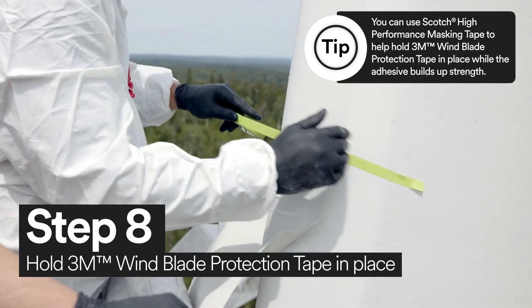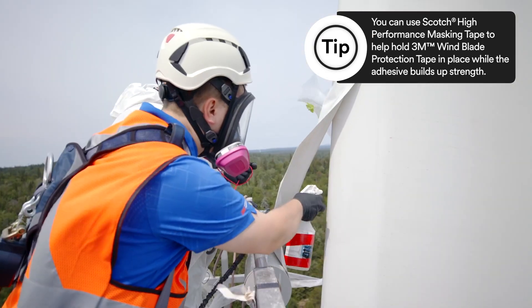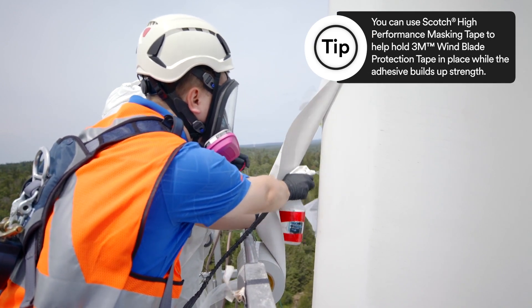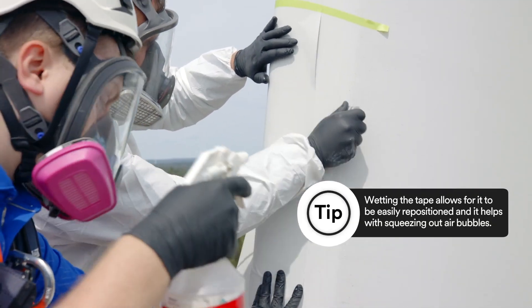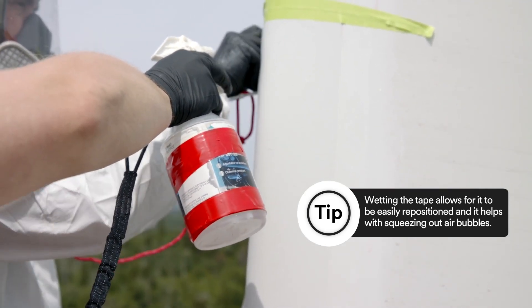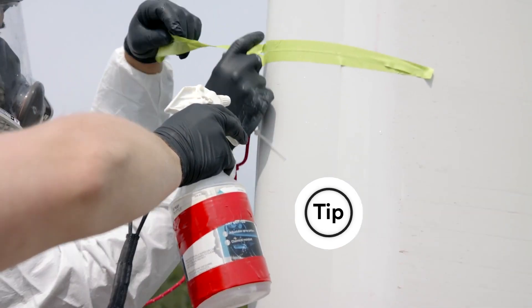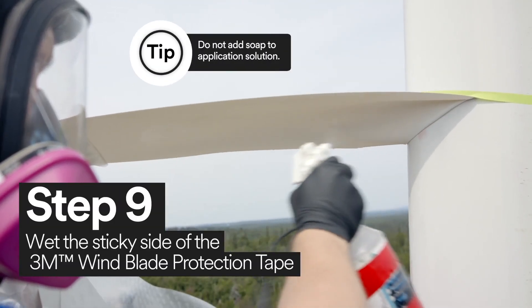Using Scotch High Performance Masking Tape, hold the 3M Windblade Protection Tape in place and wet the surface with the application solution. Once the 3M Windblade Protection Tape is secure, you must wet the tape. It's important that you wet the sticky side of the tape with application solution.